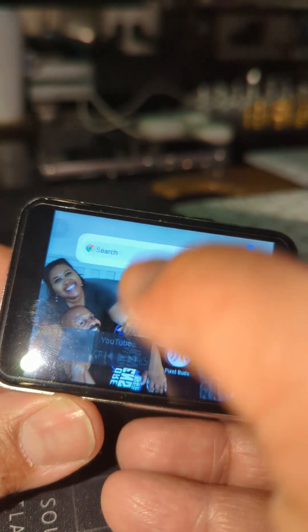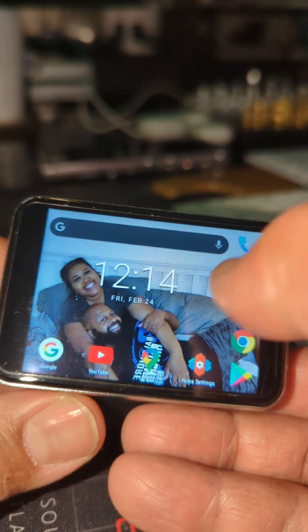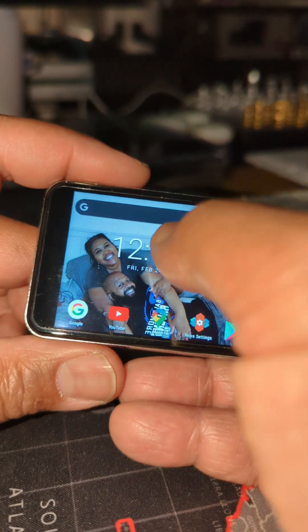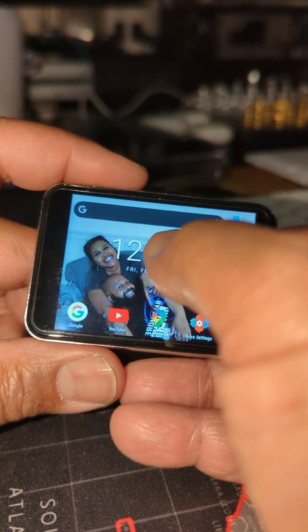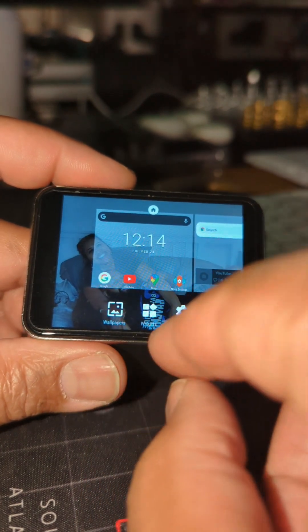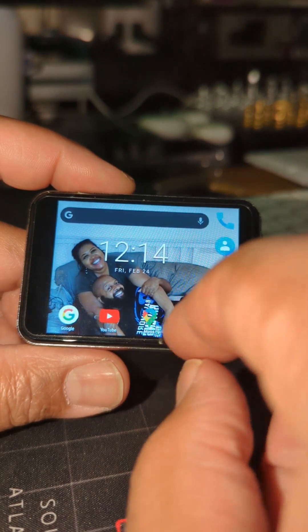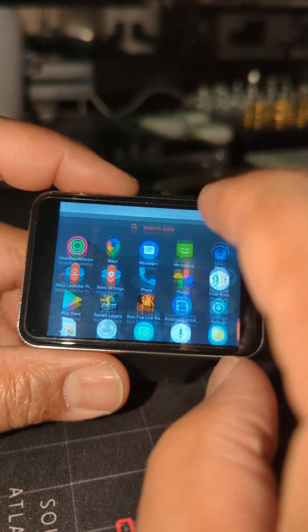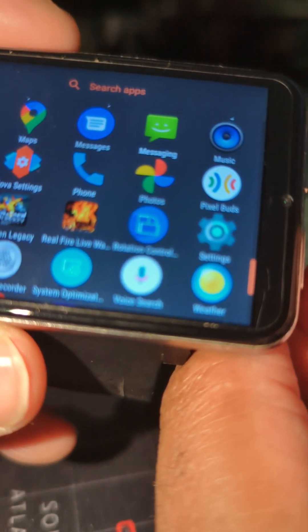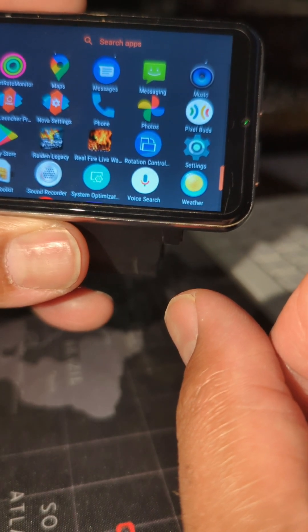I didn't do anything else to this watch. I see it does need my account information, but anyway, I haven't used it in forever — I just pulled it out for Kevin. This isn't a special widget or anything. You can actually do pinch to zoom on this and just add any widget. Also, definitely make sure you have this app right here — it's called Rotation Control — because it makes life a whole lot easier.